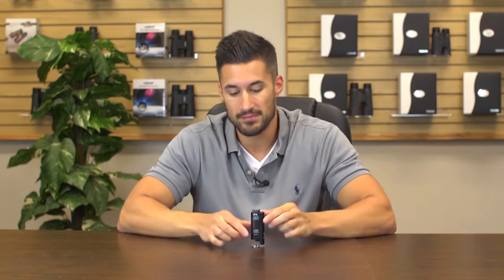Hey, what's up guys? This is Dov from Carson Optical and today we're going to check out the MM200 MicroMax. This is an LED lighted pocket microscope that magnifies from 60 to 75 power.